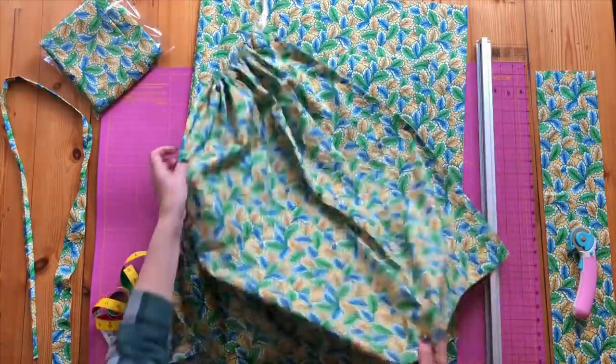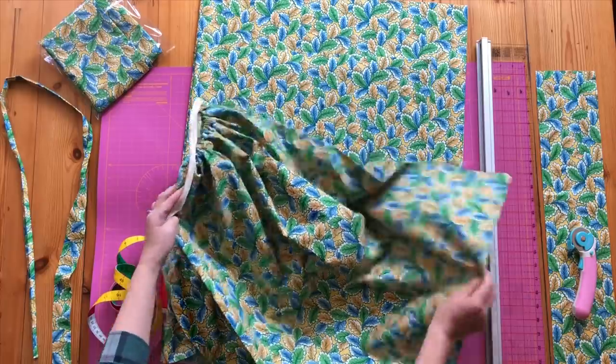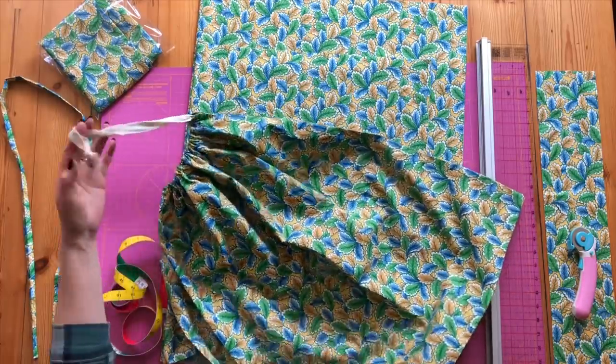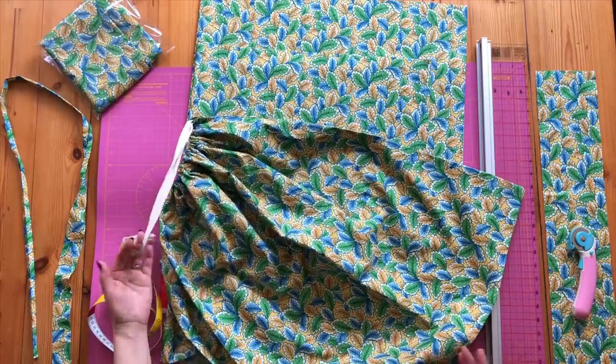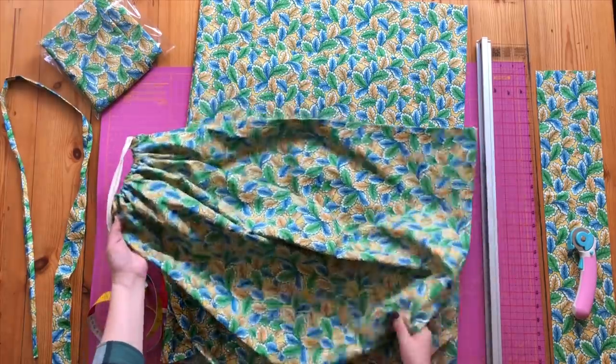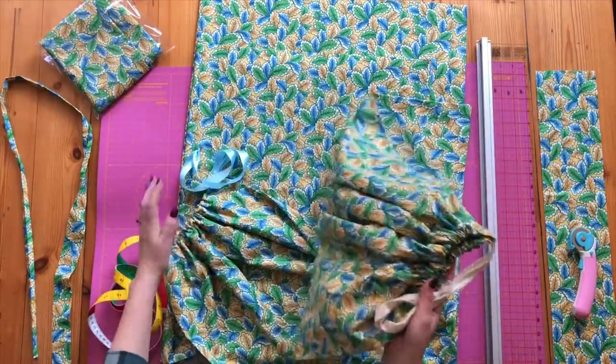The next bag is slightly bigger and is for your ambulance workers and drivers who will have a bigger uniform and kit, and maybe a fleece jacket of some type as well. So they need a bigger bag to get their bigger uniforms in.